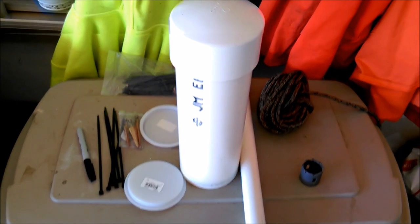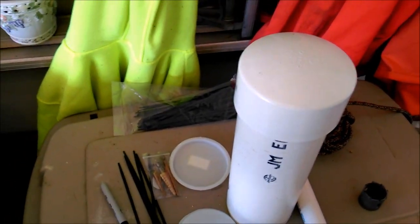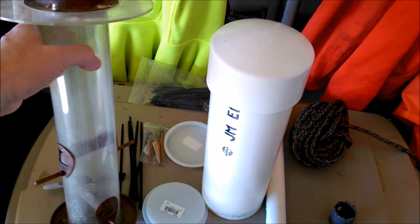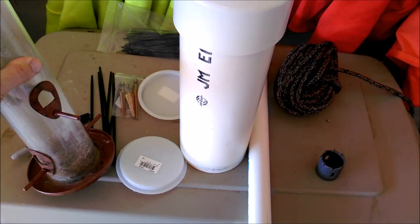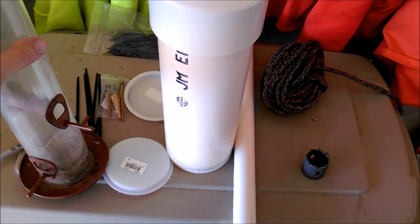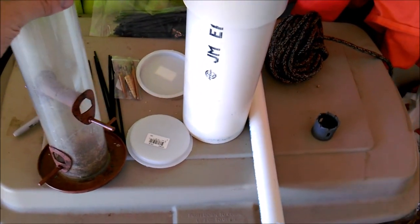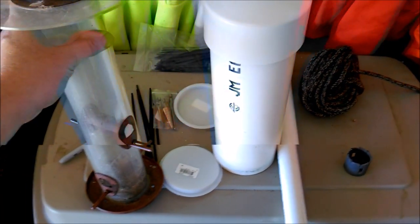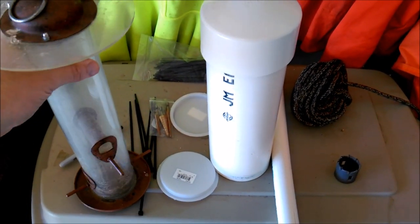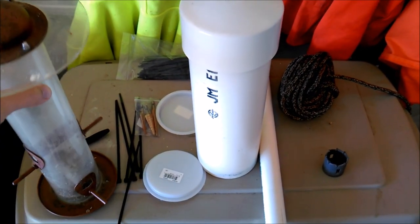Hey, this is Rick and welcome to another project. Birds around our home — sometimes we enjoy them, sometimes we don't. We have these typical tube bird feeders where the bird lands on a little peg and eats right out of the hole. We like these for this type of area in Delaware because we get big birds called grackles that almost look like crows, and we prefer to see smaller birds like chickadees, titmice, and goldfinches.